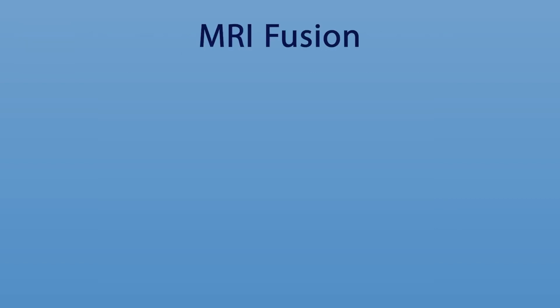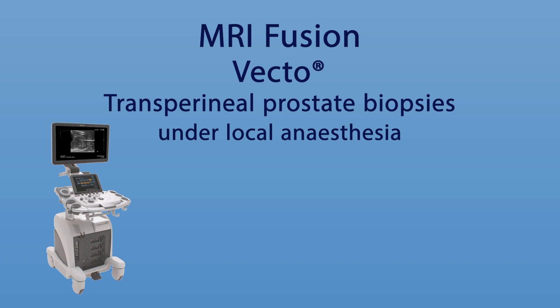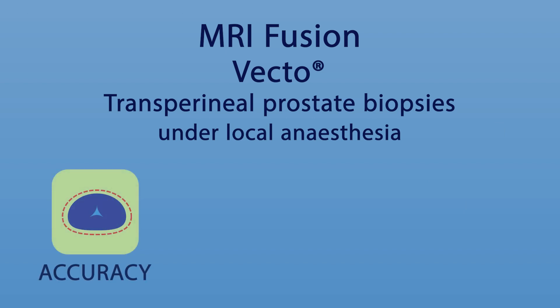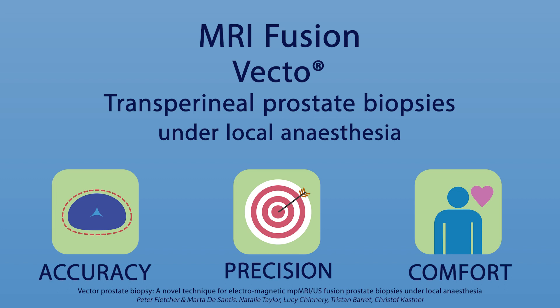MRI Fusion Vecto Transperineal Prostate Biopsies under local anaesthesia using Fujifilm Arieta Ultrasound and MedCom Biopsy software. The information of the prior prostate MRI is reliably transferred with excellent accuracy. Targeting accuracy of lesion biopsies using electromagnetic tracking is reported to be outstanding, with biopsies yielding cancer in up to 95% of cases. The procedure is tolerable and appears to have lesser side effects than standard approaches, according to patient-reported outcomes and tests.